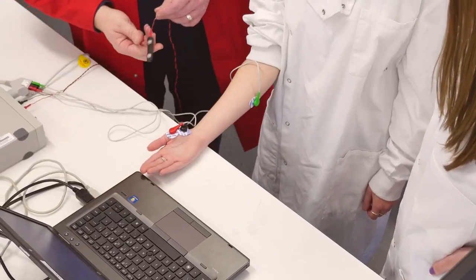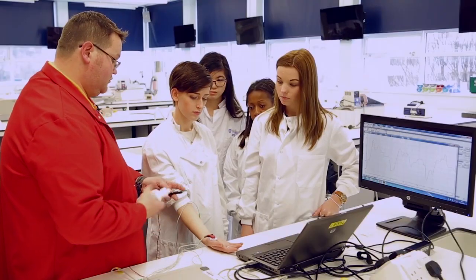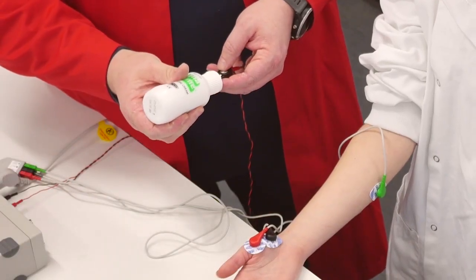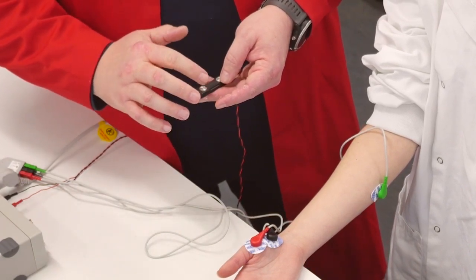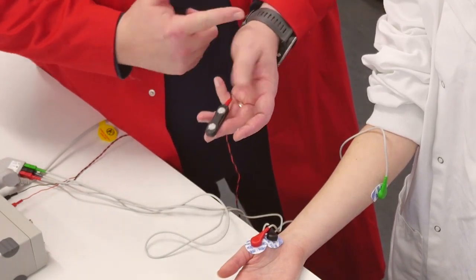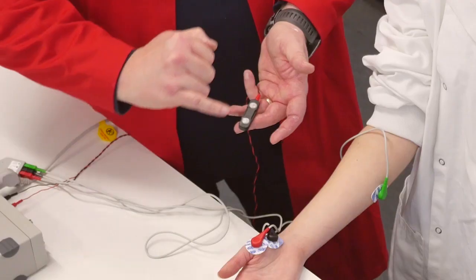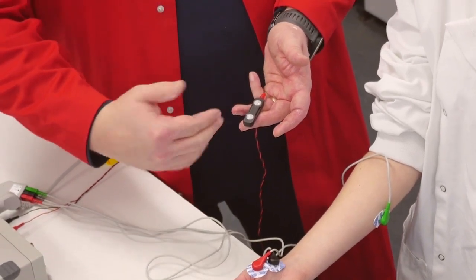We'll take our stimulating bar and use a conductive cream just to ensure that we get a good transfer of the stimulus potential. You don't want to use too much, because if you use too much cream the stimulus ends up arcing across and it doesn't actually penetrate down into the tissue.